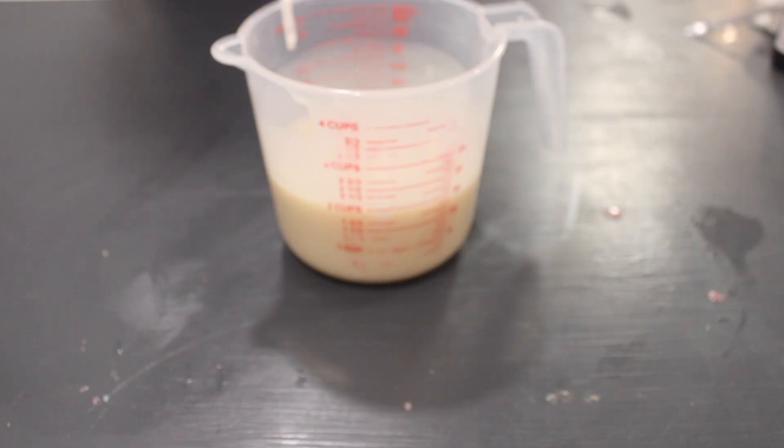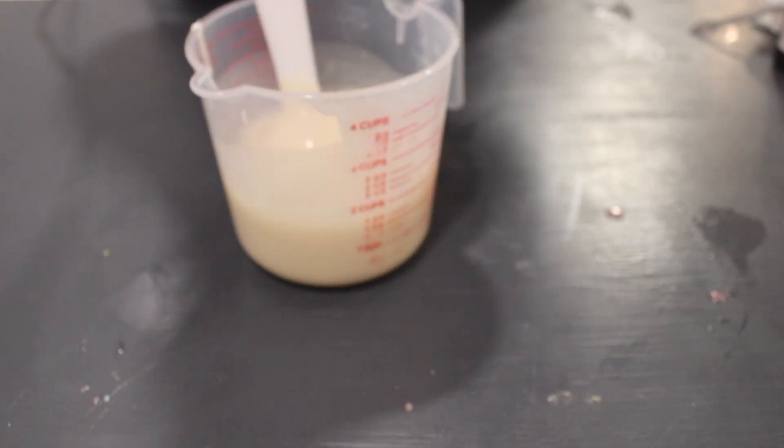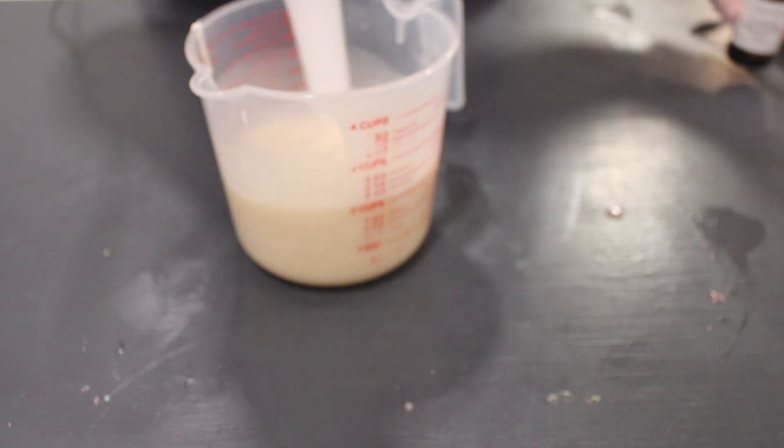And then lastly, with the white mixture with the titanium dioxide, I'm going to do the same thing — mixing it with a stick blender and adding my fragrance oil — and then I'm going to pour that on top.